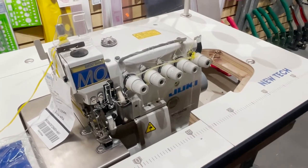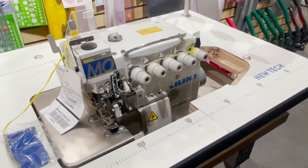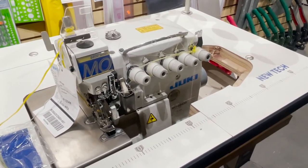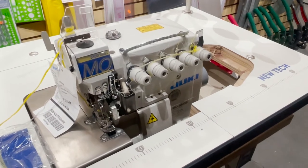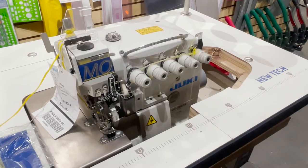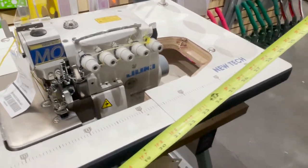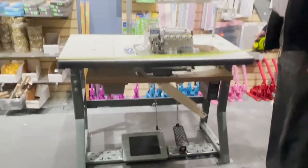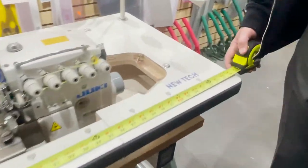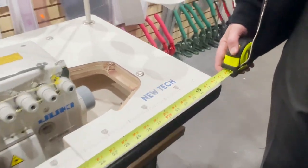You still use the same sewing machine — everything is the same — but it takes a lot of time to design a table to work with a smaller space. We did it, though. On our Jukis, we're starting to offer a smaller table at only 39 inches wide. That's the smallest we could go.